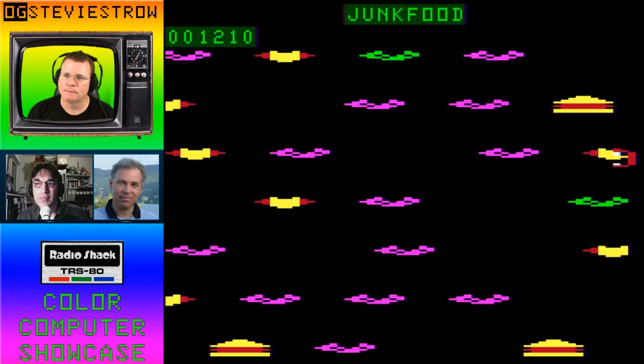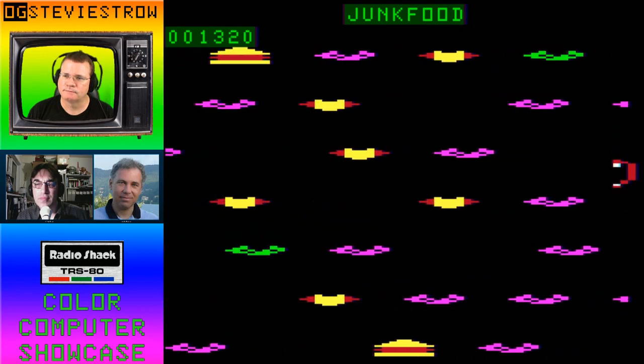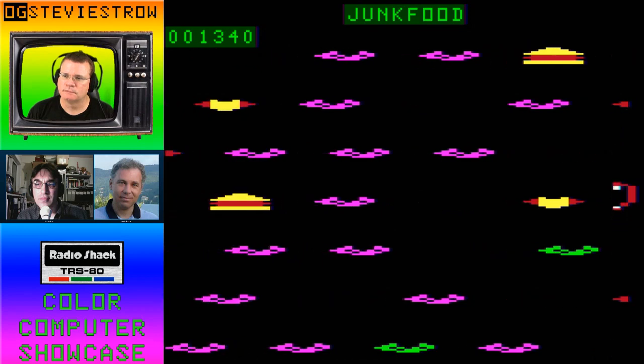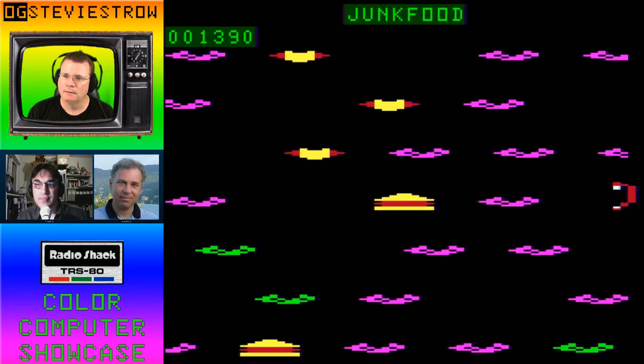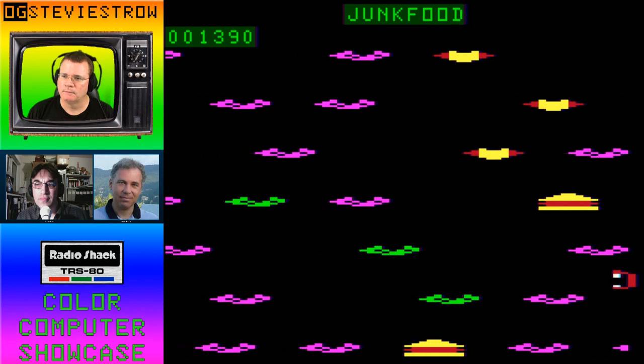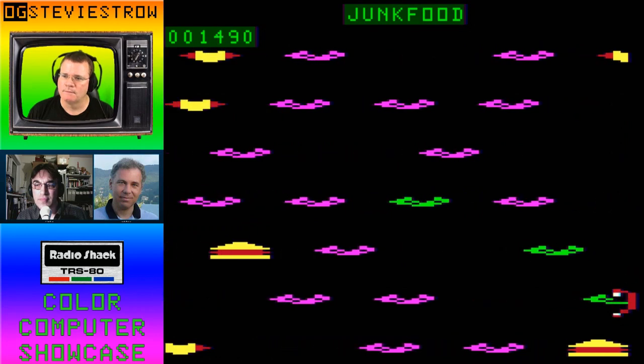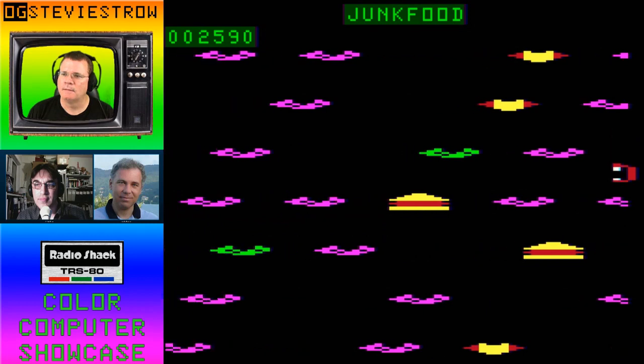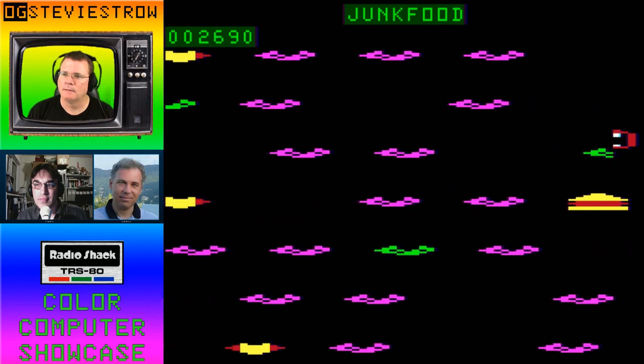Semi-graphics did have the advantage of lower memory requirements, which was needed for the 4K color computers and later the 16s. You sacrifice horizontal resolution to gain more memory.